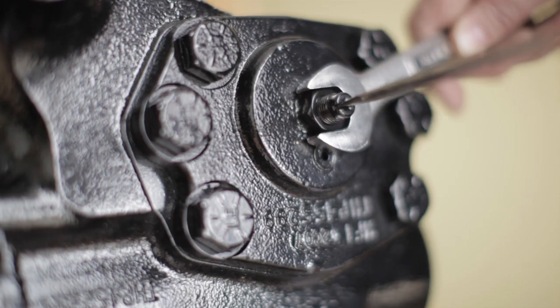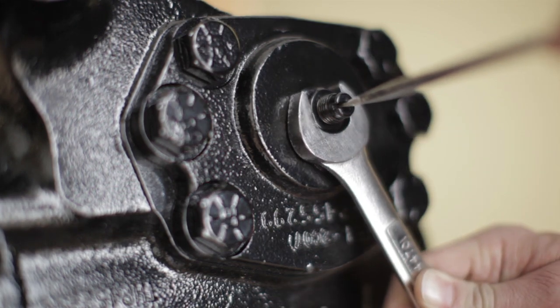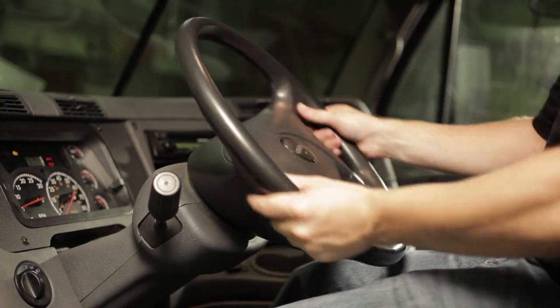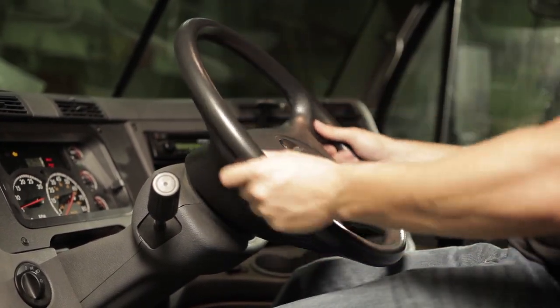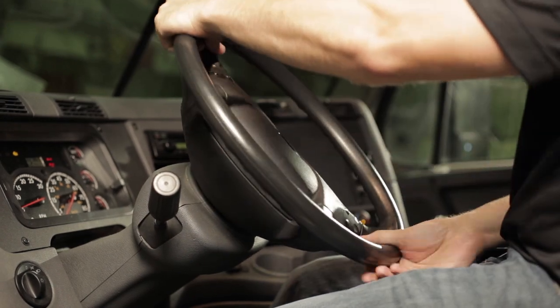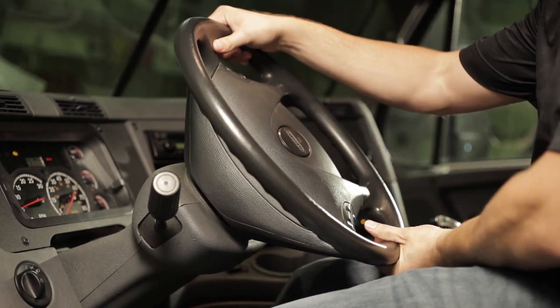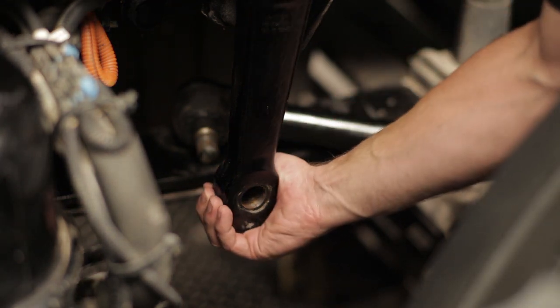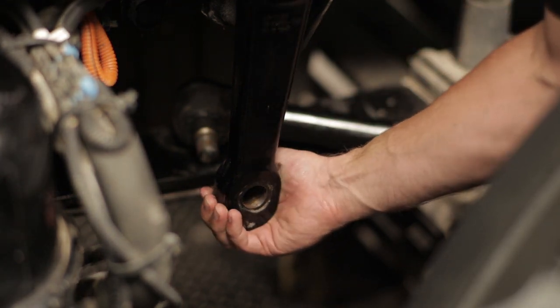As a final step, hold the adjusting screw in place and tighten the jam nut. Final torque should be 43 foot pounds. Turn the steering wheel one quarter turn to each side of center, then back to center. Recheck the pitman arm for lash. If you still feel lash, repeat the procedure.